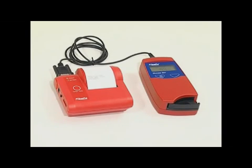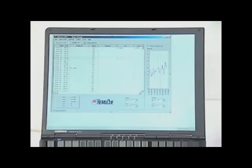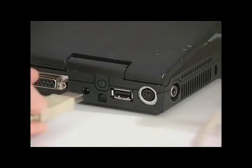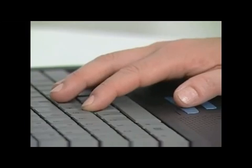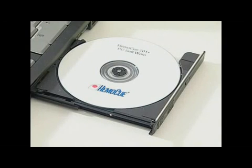Only use ASCII printers recommended by Hemacue. Stored results can be downloaded to a PC for further analysis or storage. With the help of the Hemacue to A1 Plus PC software, all or selected data can be viewed in tables or graphs. To download data, connect the analyzer to the PC using either the serial or USB port located at the back of the analyzer. For further information on how to download and review data, please refer to the operating manual for the Hemacue to A1 Plus PC software.